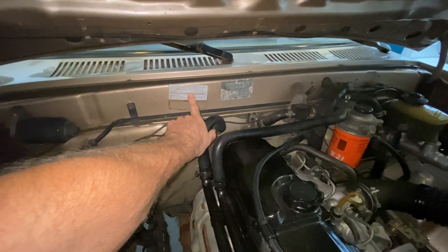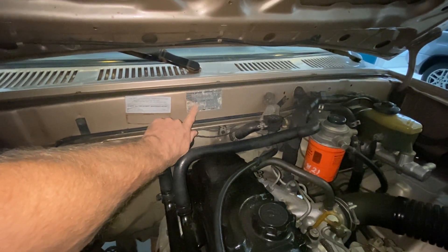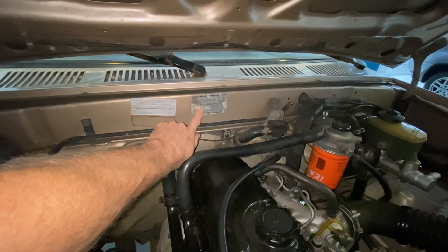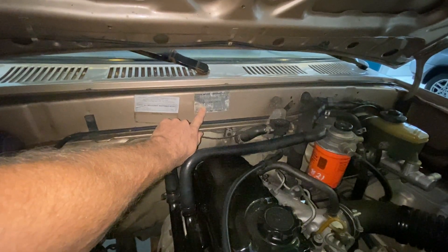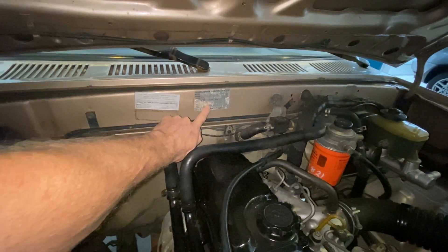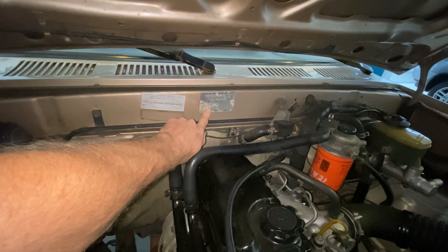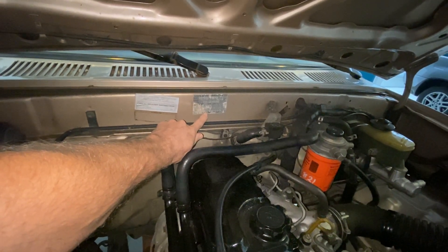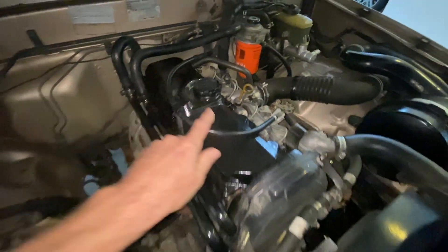Most likely we're going to redo the timing belt again just to make sure. Original Toyota Motor Corporation tag here — the numbers match. The color of the vehicle matches, which is the original beige metallic. Interior trim QC11, vinyl gray — everything else matches. It has the 455 gearing with the four-pinion limited slip differentials.